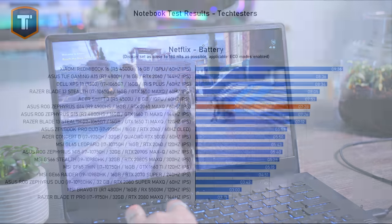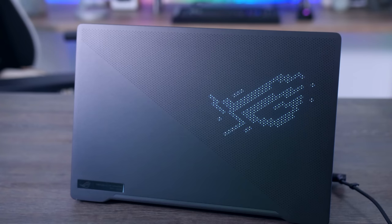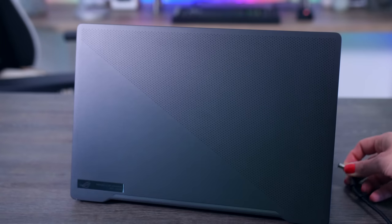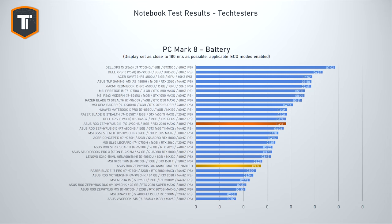Battery life on this is pretty good — you get seven and a half hours of watching Netflix and between eight and nine hours of light use. That's a bit less than others have reported with their G14, probably because of the high-resolution display on this model, so if you want more battery life, go for the 1080p G14. This is with the LED cover turned off; ASUS turns those LEDs off by default when not connected to the charger. In the PC Mark 8 battery test, the G14 lasted around four and a half hours with the cover off or three hours and 17 minutes with the cover on — a significant battery hit if you want to show off your LEDs on the go.